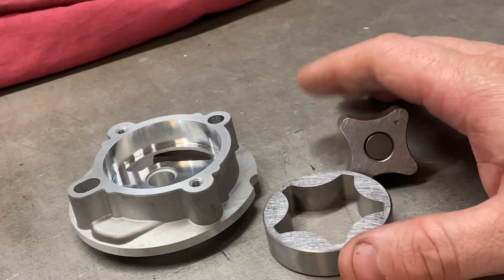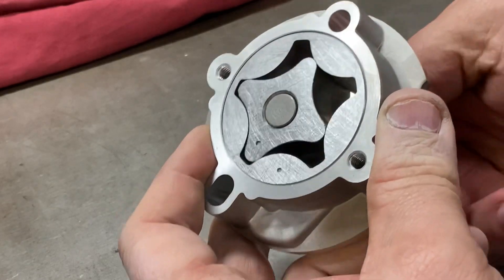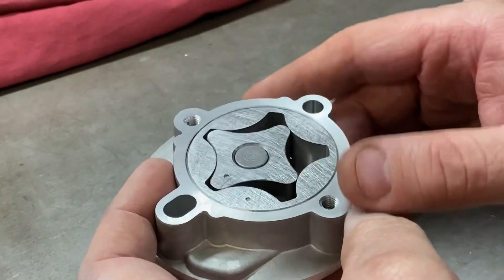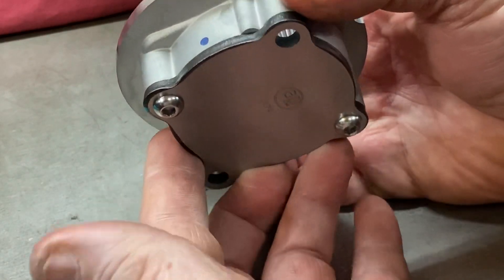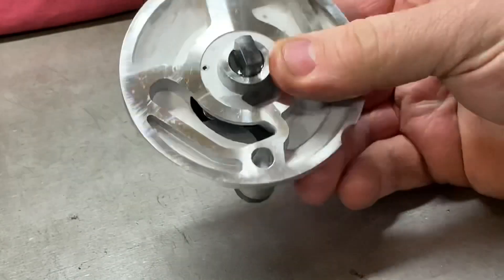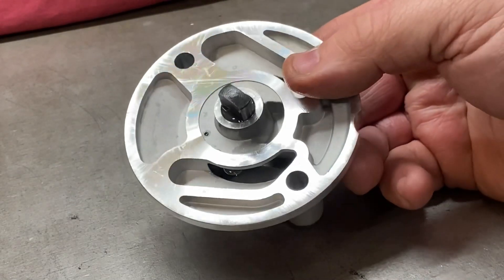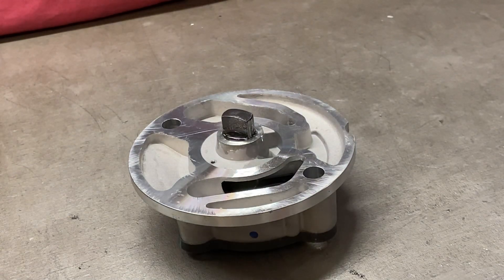Now we clean everything up, get rid of all the abrasive, and reassemble. Everything fitted inside — we've got the right rotor-to-load clearance, the right annulus-to-housing clearance, and the right end float, so that pump is going to work perfectly. With the oil pump reassembled, everything oiled up and the steel cover fitted, it now rotates beautifully smoothly. It's tighter than when it left the factory and tighter than the original Rover spec, so that pump will scavenge very effectively.